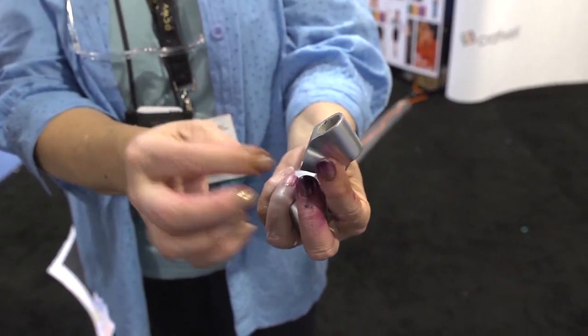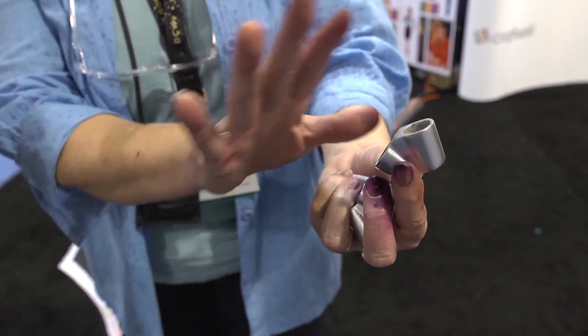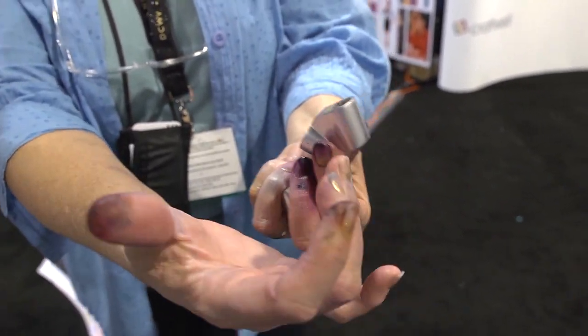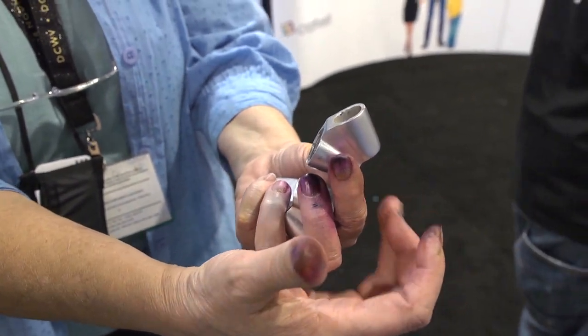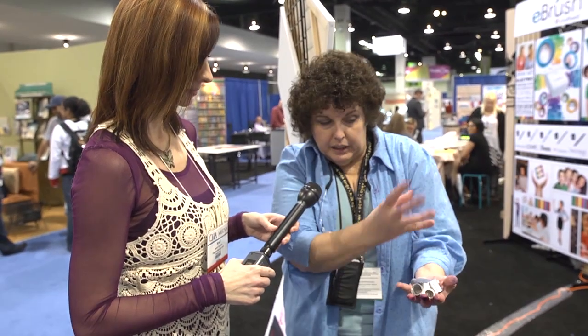What it does is there's a venturi-type effect where the air actually touches the chisel tip of the marker and blows the ink out of the marker onto the canvas or onto any substrate. I actually use my alcohol markers on silk because I silk paint, and so then I can spray it with alcohol and let it drain down.